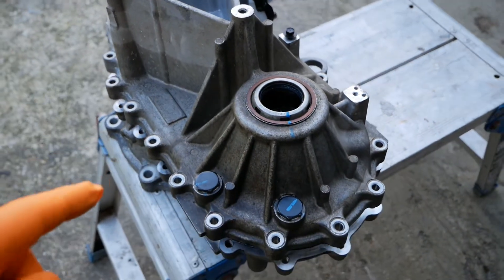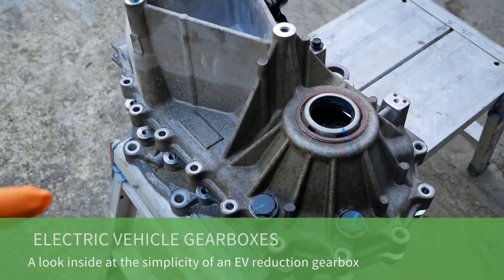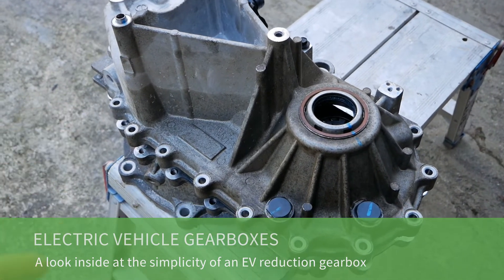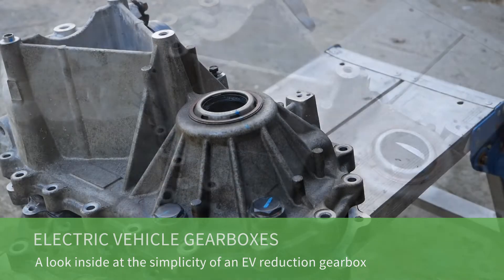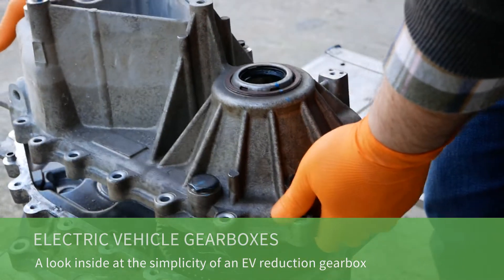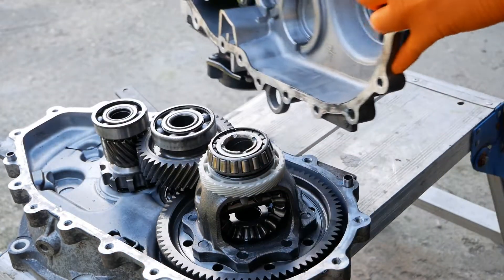Here we have a reduction gearbox from an electric vehicle. In this video I'm just going to show you the insides and show you how simple they are. Obviously this one's unbolted so I'm just going to split the two halves.